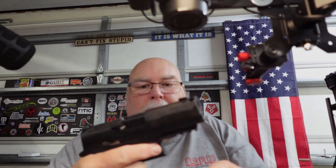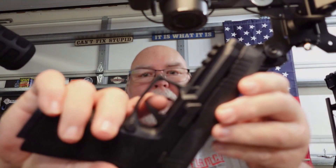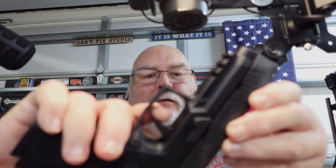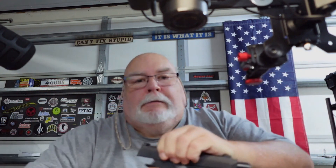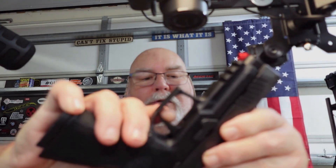This is my second Sig of the 320 line with the trigger pack. I want you to watch this trigger — I hope you guys can see this. This is me going in on this trigger: there's the take-up right there. Did you hear that? Watch it come back out now. Stupid — I mean just stupid. Yeah, I'm a knife guy but I've been a gun guy my whole life.